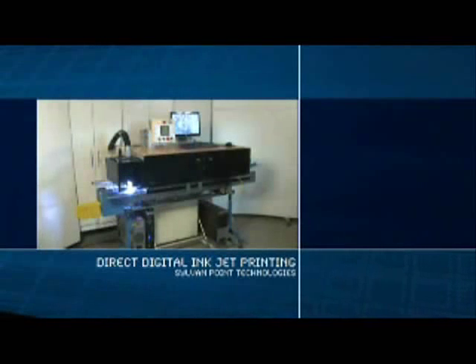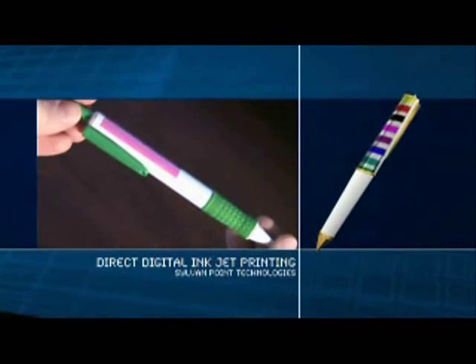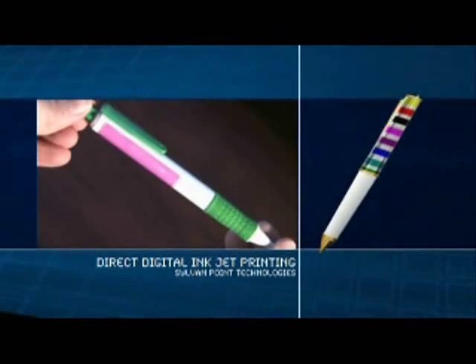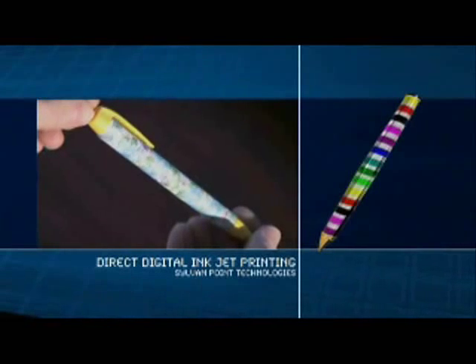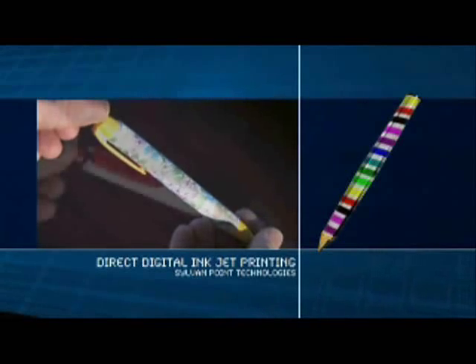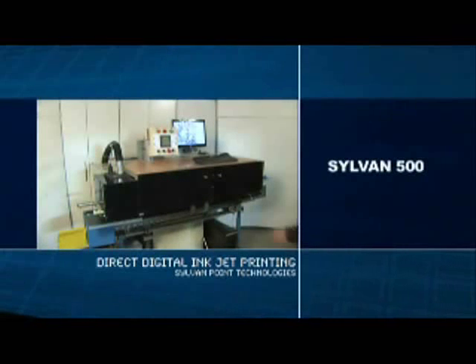Here are examples of pens using the Sylvan process. This sample illustrates conventional graphics at the clip area. The next sample demonstrates a wrap around the clip, showing how close to the clip printing can be done. Here is a seamless wrap. Then we have a full wrap, seamless, resulting in a print up to 4.24 inches. Finally, we have a print on the clip.